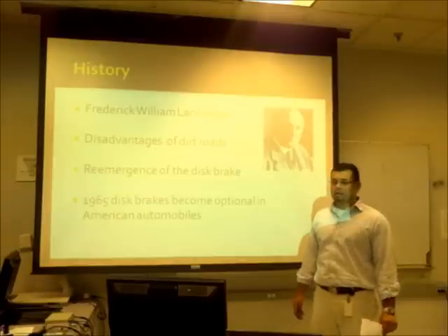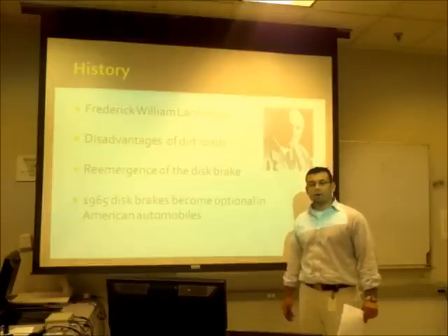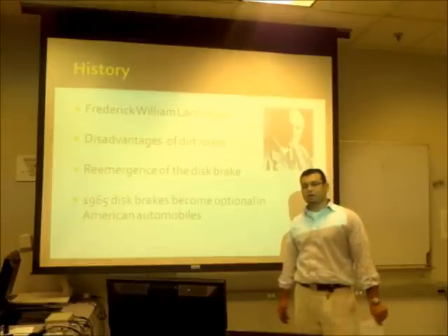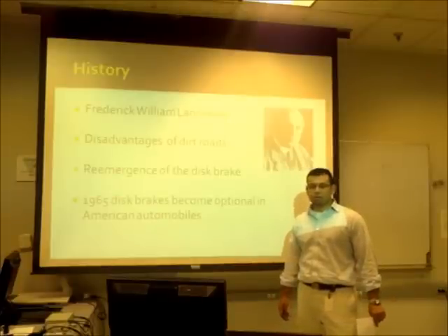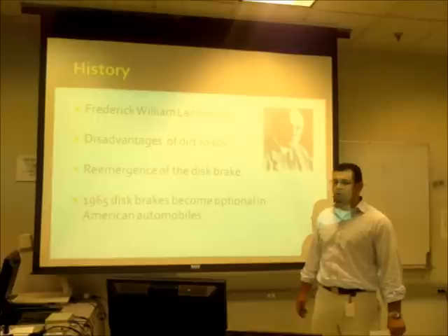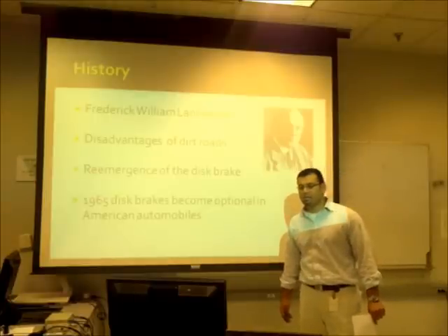Later on, in 1965, the design got to America and it was featured in vehicles like the Ford Thunderbird, Lincoln Continental, and the Chevrolet Corvette Stingray.